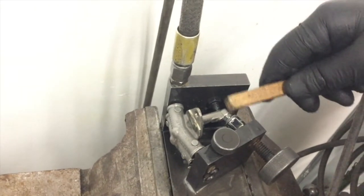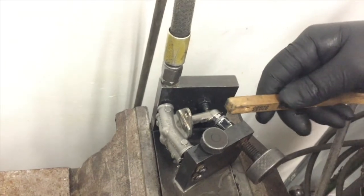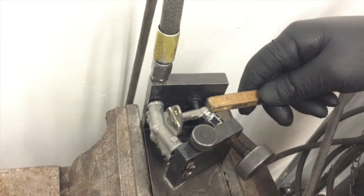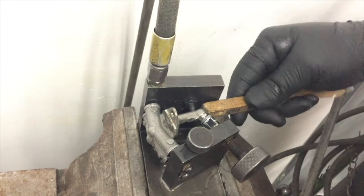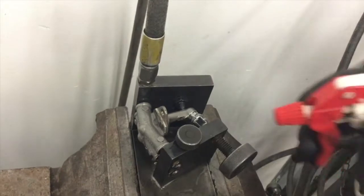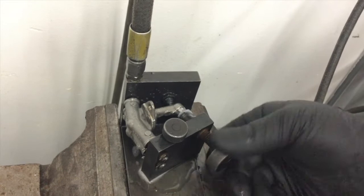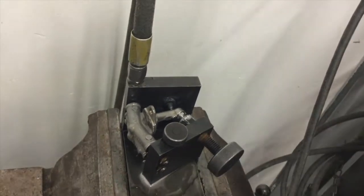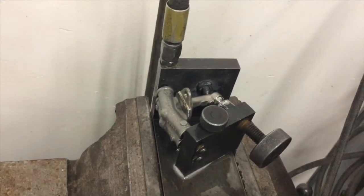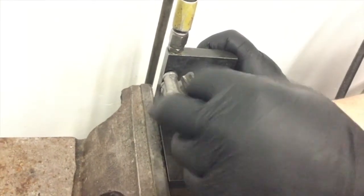The PT-6A manual recommends fuel nozzles are removed and cleaned every 200 to 600 hours of flight. After any bad nozzles have been replaced, we ship all of the inspected fuel nozzles back.